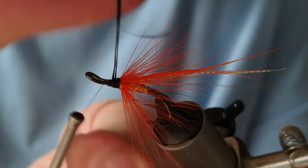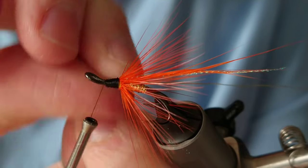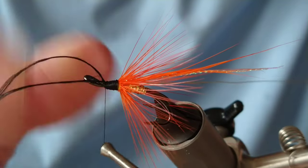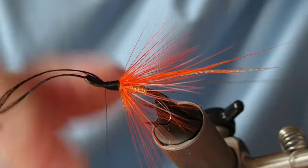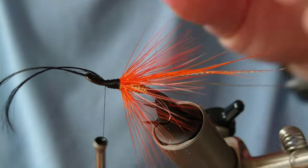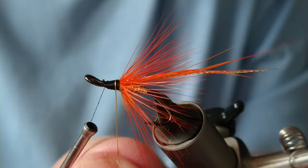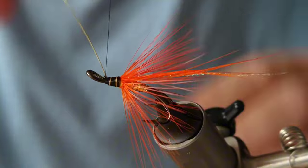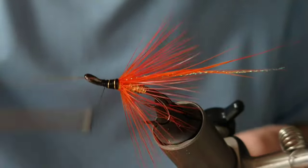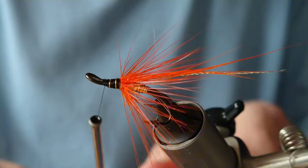Wind that black floss in touching turns until you get to the head, a few turns to secure it in, and then trim off your excess. Follow up with two or three turns of your gold wire, and twist off your excess.